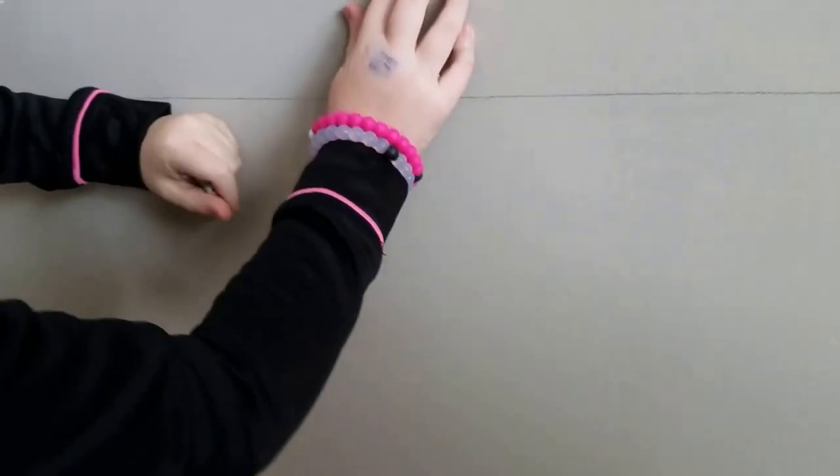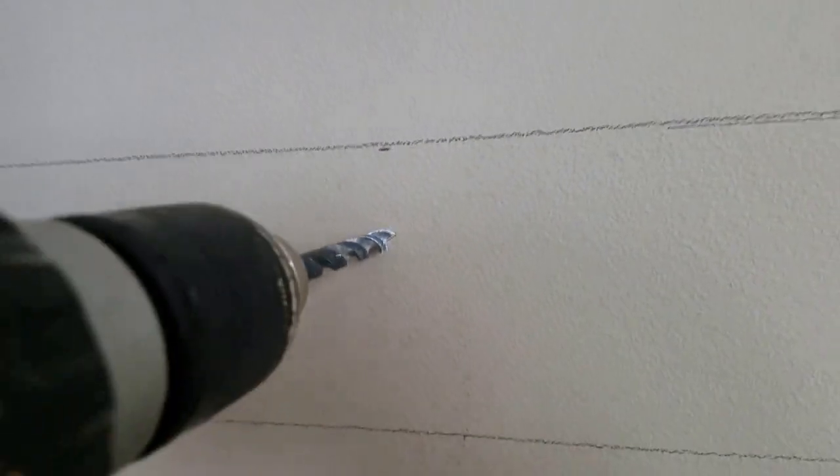Now I'm switching over to the larger bit — in this case a 3/8 bit. I now know exactly where the center of those holes need to go, so I'm going to drill the full-size holes needed for the sheetrock screws — one hole here, one hole here, and one hole here.